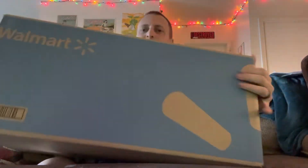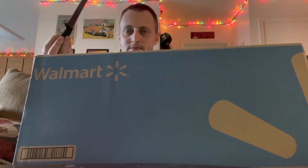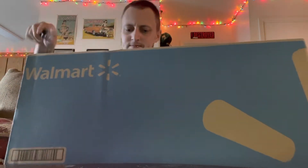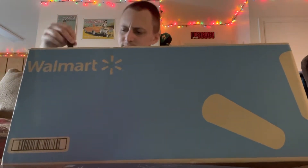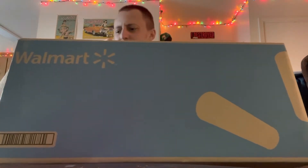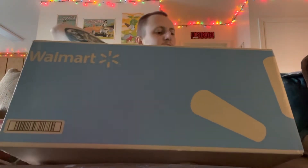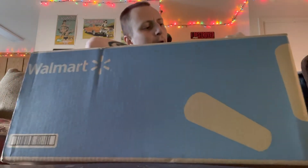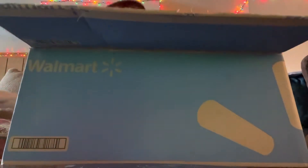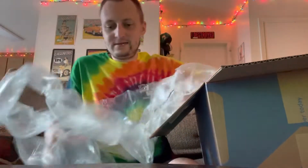Got a big old box — using the old steak knife to get in. Dang, they really taped this shut. Let's not damage the hardware. Alright, got the side now. That's a big old box. Alright, moving this out of the way — lots and lots and lots of packaging.